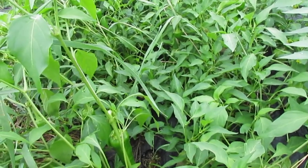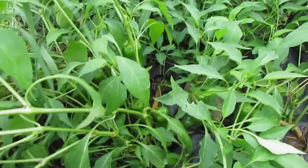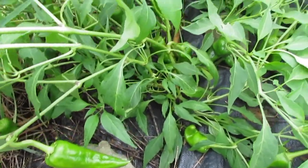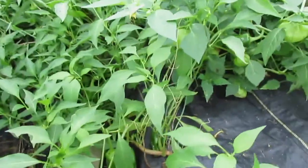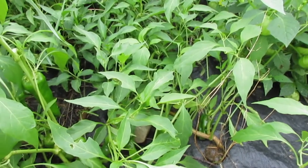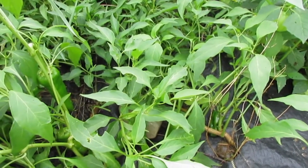The first variety, of which we have about 20 plants, is Canyoncito. Canyoncito is not available from Native Seed Search but is available from Wild Garden Seed, and Canyoncito is from basically a place called Dixon, New Mexico.